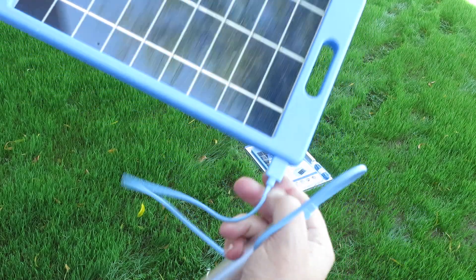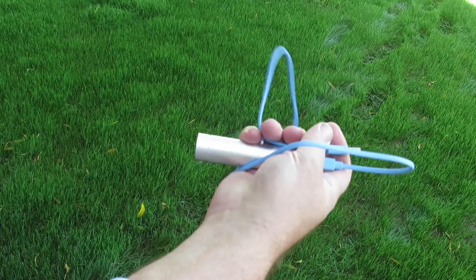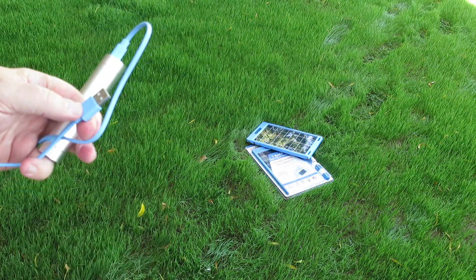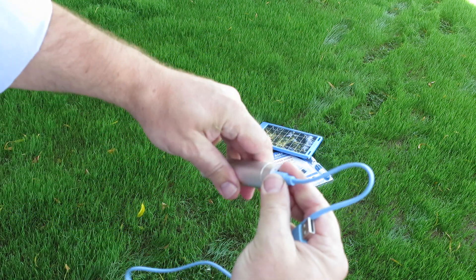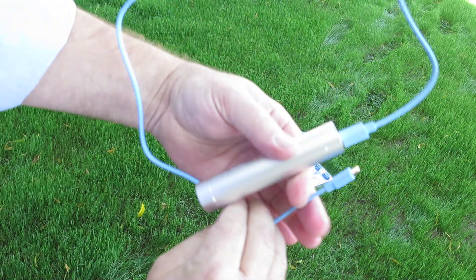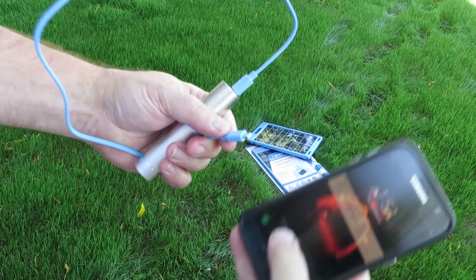Once this is charged up, you take this and charge your phone up. Don't worry about that because these things are rugged as all get out. Now that we have this, we reverse the ends and take this unit in here and charge up your phone.